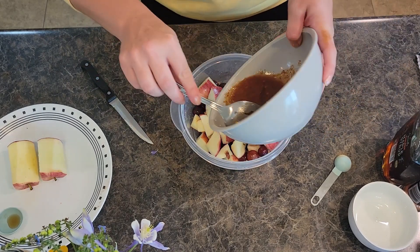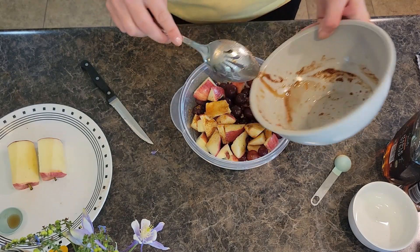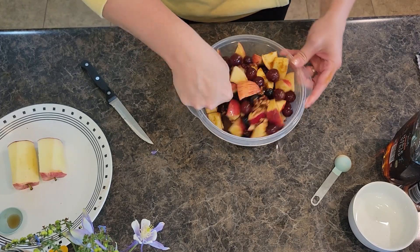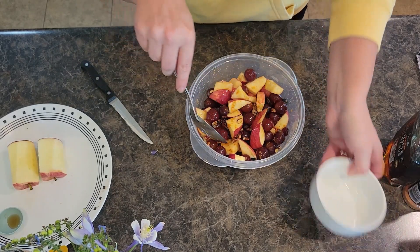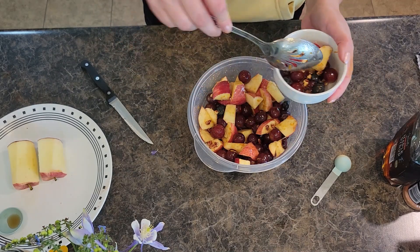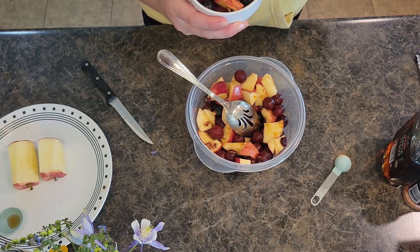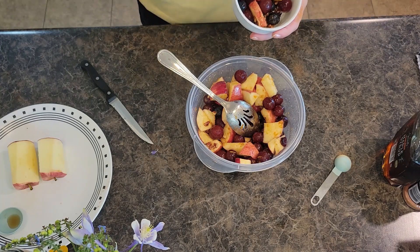Let's add our dressing — make sure you get everything coated well with the cinnamon orange maple syrup dressing. I just had some potato soup for lunch today, so I need a little fruit to go with it. And there we go — super tasty, healthy, kind of refreshing, and it's got those wonderful delightful fall scents and flavors. Thank you guys for watching today, and we'll see y'all next time!